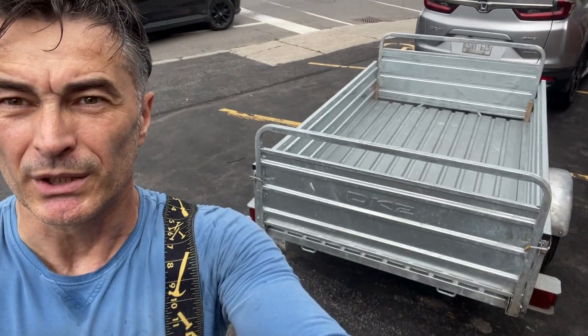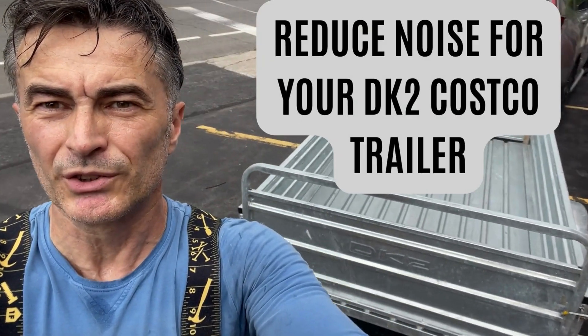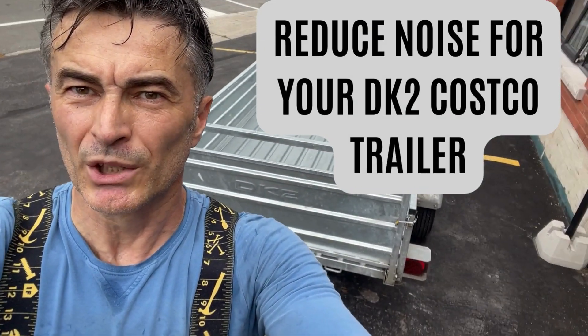Hey guys, so this is a very short video where I will show you how I reduce the noise level of my trailer that I bought at Costco. As you can see, it's a DK2 trailer, galvanized steel. It will also apply to the other kind — they have a non-galvanized, just steel trailer, which is extremely noisy.